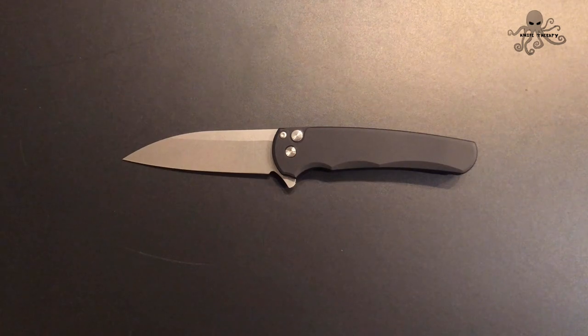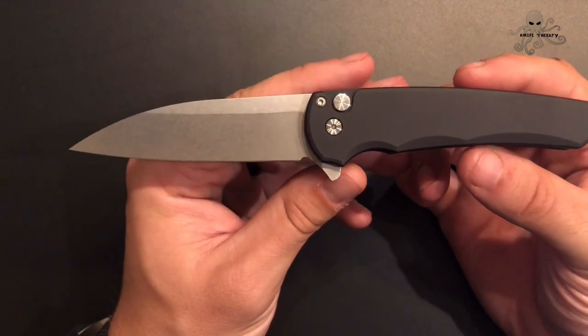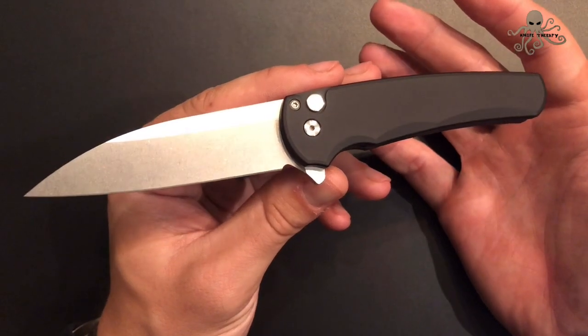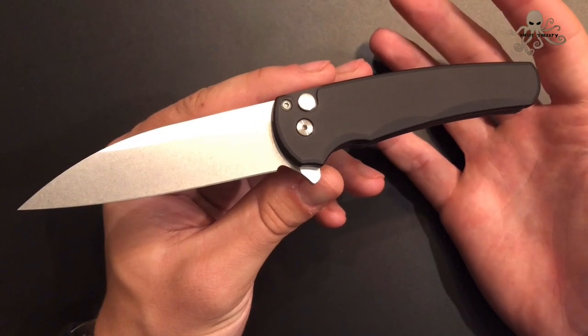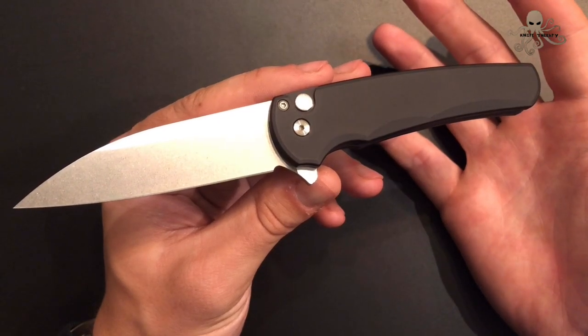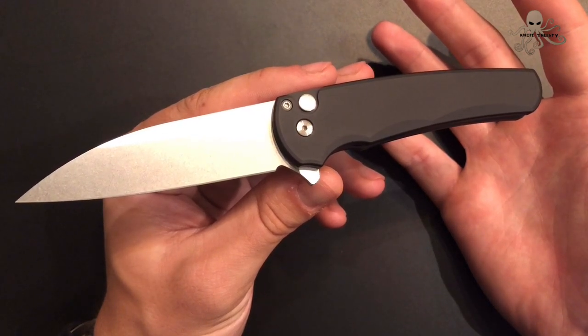But I'm super pumped to bring you this. This is the ProTech Malibu, an extremely highly anticipated knife coming out of SHOT Show 2020, and I was lucky enough to be one of the first ones to pick it up. One thing I want to do on the channel going forward is give you my first impressions on a new knife. I literally got it today — I haven't even used it — but I wanted to bring it to you because I know a lot of you are waiting to get yours. Hopefully this fills somewhat of a void while you wait. It's worth the wait — it's extremely good.